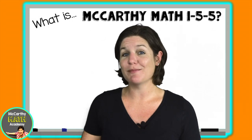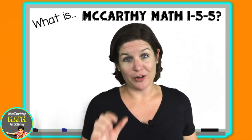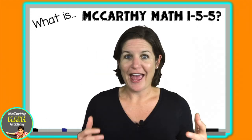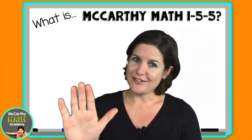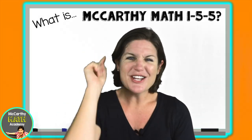Let's stay connected! You can always reach me at mccarthymathacademy@gmail.com. I'm on Facebook at McCarthy Math Academy, on YouTube at McCarthy Math Academy, and I'm most active on Instagram at McCarthy Math Academy. Hopefully I can come and visit your school one day and meet you and your students — you have no idea how much that would mean to me. I'll see you soon!